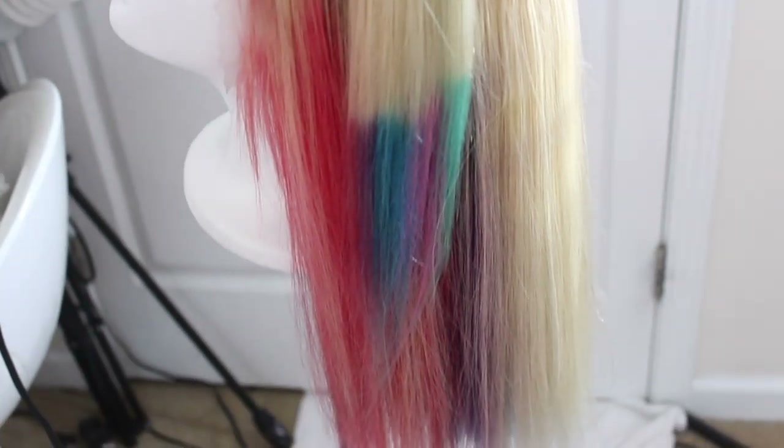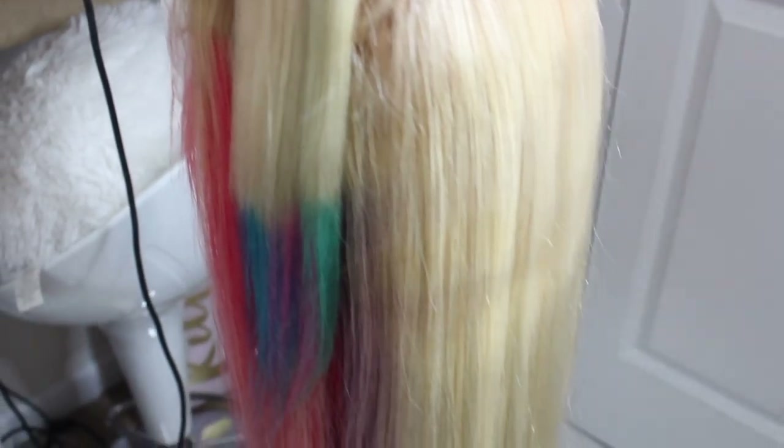This is pretty much what the hair looks like when I'm all done with it — I blow dried it, dyed it, washed it, rinsed it, everything is done to it. Now we're just waiting for my hair appointment.